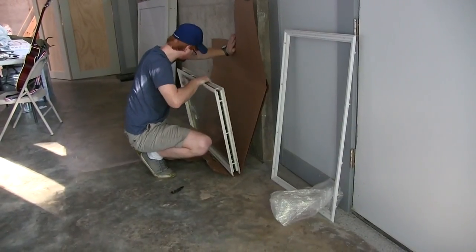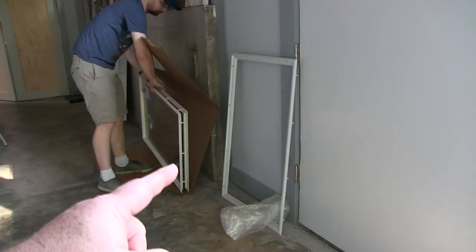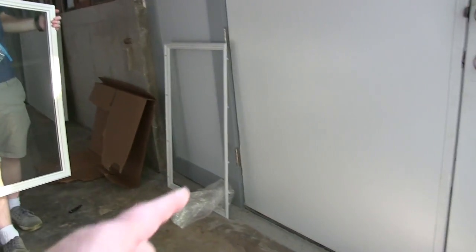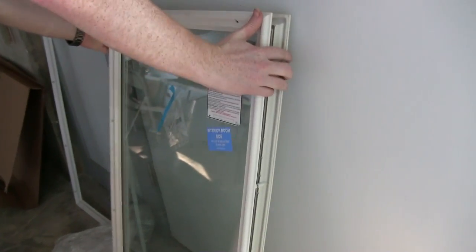Bring that over here, Barrett, and we'll stand it up and lean it up against this door. Be careful now — those snap rings may not be attached too well to one side. So lean it right there and we'll see if it's going to act the way I think it is.